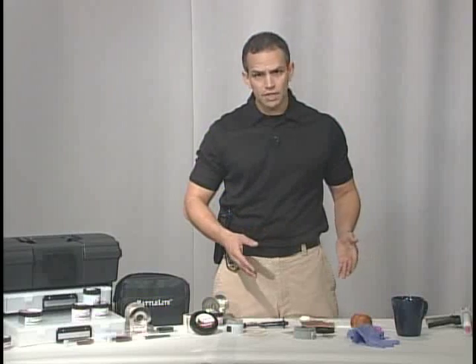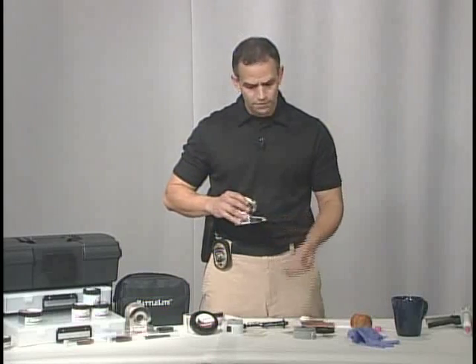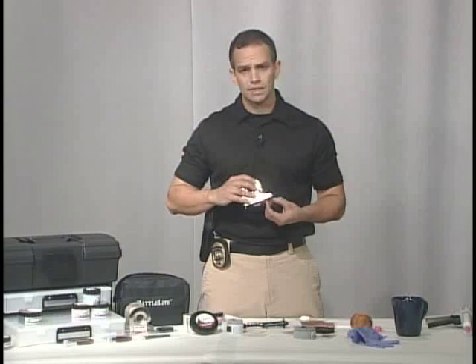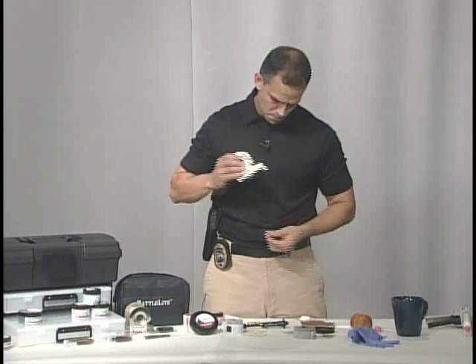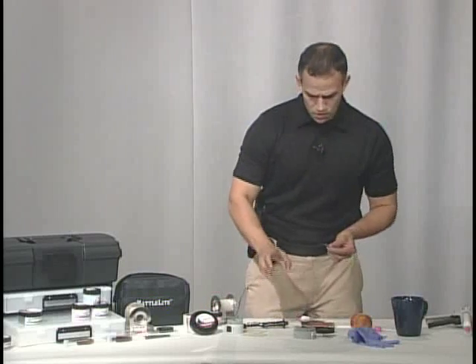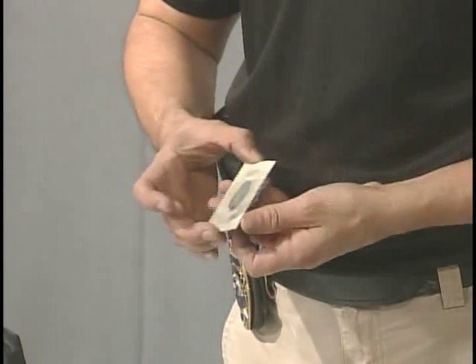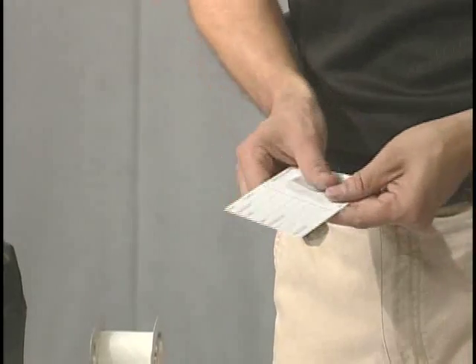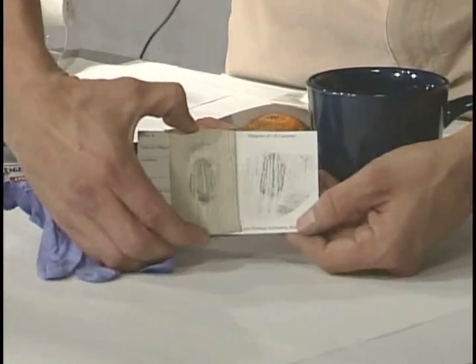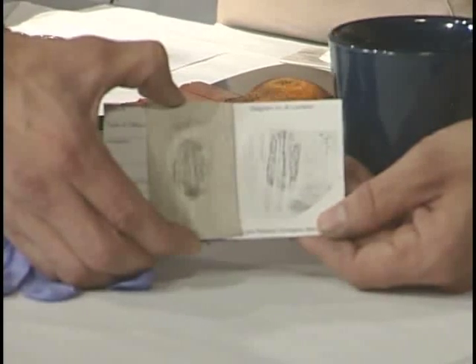Now that we've developed our prints on different objects, we're going to use different techniques to lift them. If you use a flat regular tape to try to lift a print off a textured surface, you're going to miss a lot of that ridge detail — I'll show you what I mean. This is our regular tape. We have our print here on the siding. I'm going to lift it and place it on the backing. Now what you'll see is we left a lot of our fingerprint on the vinyl siding because it didn't get down into the grooves of the siding. So we left a lot of our evidence behind.